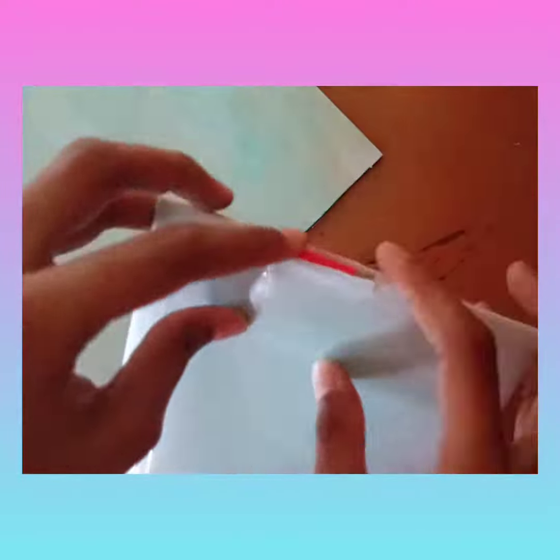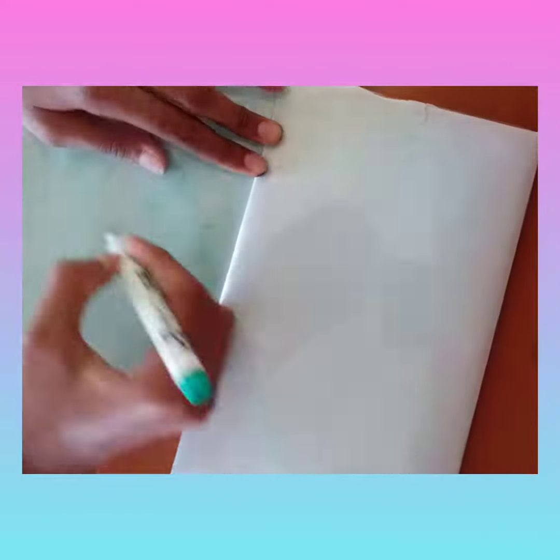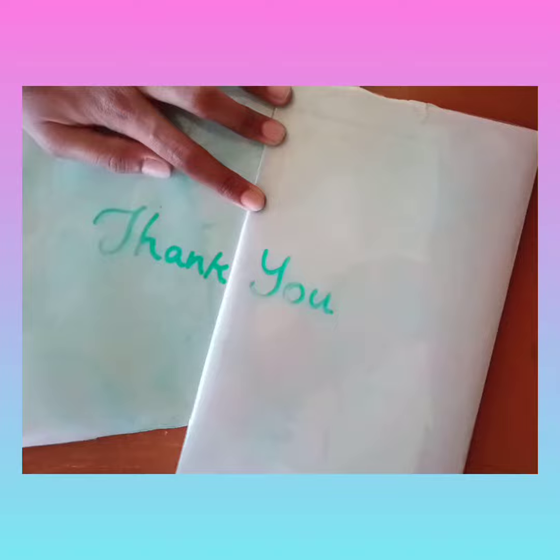Even completed diaries can be used — their covers work well and will be very strong. The same method applies: paste an A4 sheet upon the book cover, and then paste the transparent paper or plastic on top.